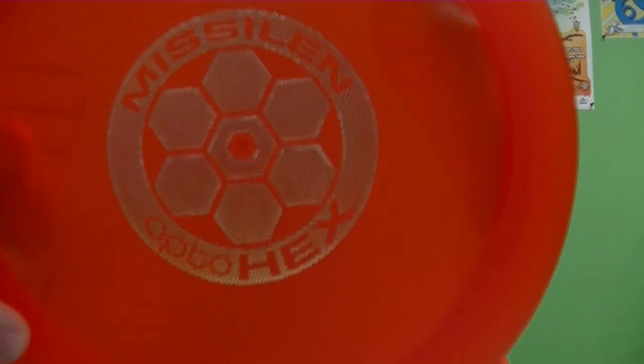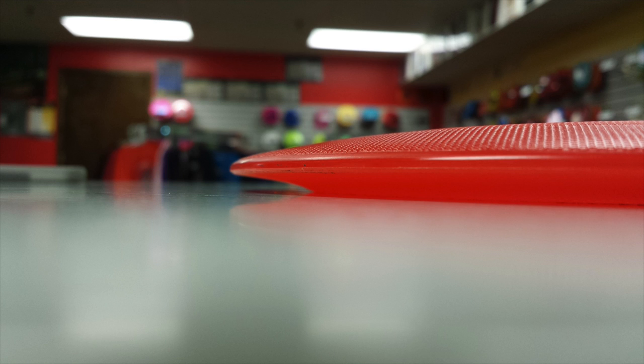Welcome back to Disc Golf Weekly. This week I've got another disc review for you guys, and that's going to be of the brand new Latitude 64 driver, the Opto Hex Miscellin. For any of you guys that don't know what this is, it's a very overstable, super fast distance driver rated at a speed 15 — which I believe is the only one on the market at a 15. The name is Opto Hex Miscellin because it's their Opto plastic.